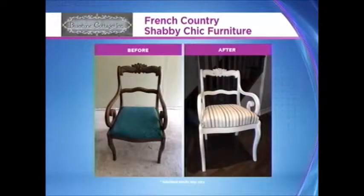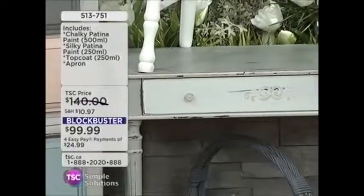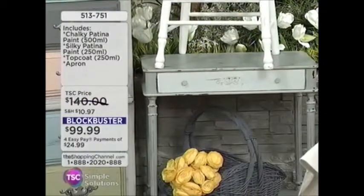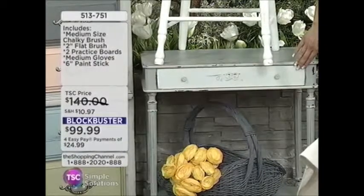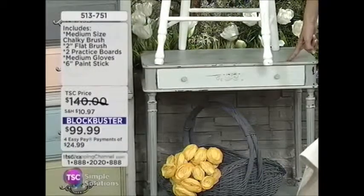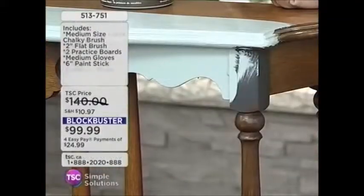That's the kind of look you would pay a lot of money for in furniture stores because shabby chic is very in right now. Painted furniture is very in. And you're only limited by your own imagination. If you're anything like me, you see a piece of furniture on the side of the road and you're pulling over to pick it up, because you know you can do something with it when you have a great product like this.